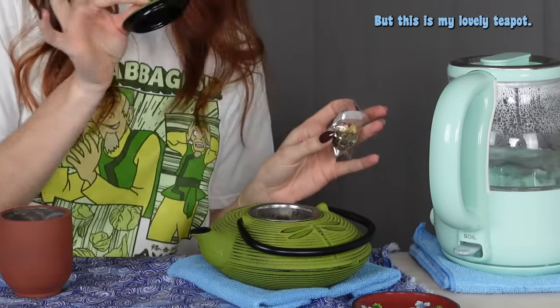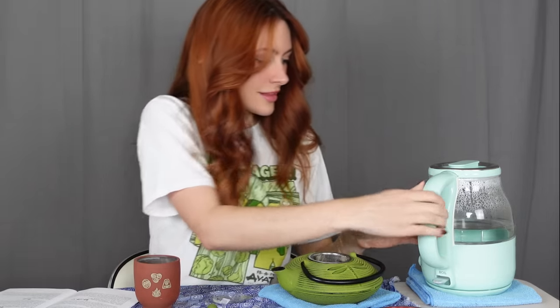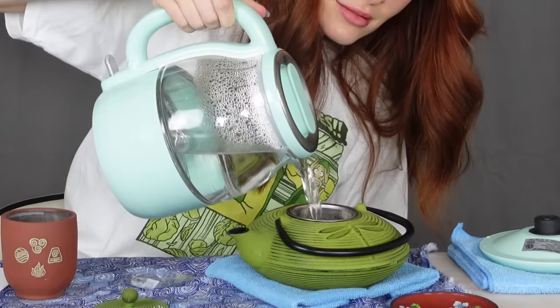So each of the teas has a little icon distribution — so cute! I'm waterbending. We don't have something clear, so it'll be a little less visual, but this is my lovely teapot. I'm going to put this wonderful ball into this guy and let it bloom in here. Alright, first one — let's do it. Oh, this is cute. There's definitely something inside this lovely... oh, that smells so good! Oh my gosh. There it goes.